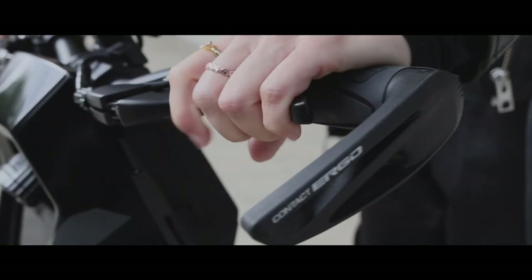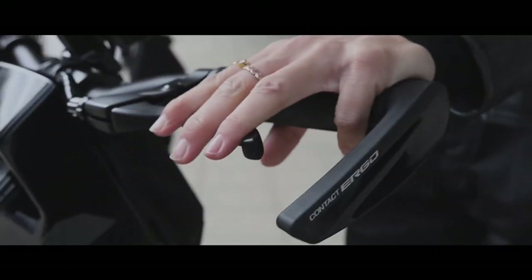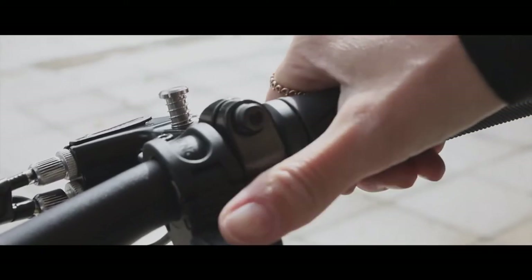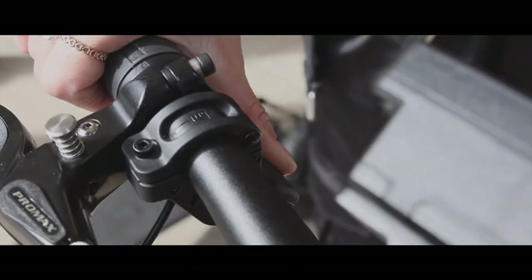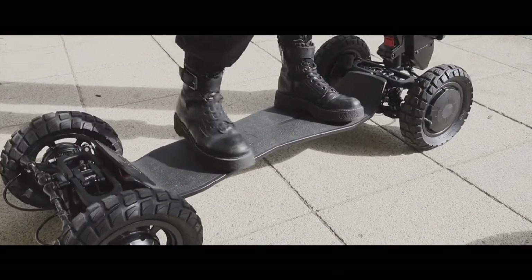The bars are tall and wide, giving you plenty of control — you move them from left to right while riding the D-Fly. Acceleration is done via a thumb press on the right bar, though it should be easy to relocate to the left bar if you are left-handed.